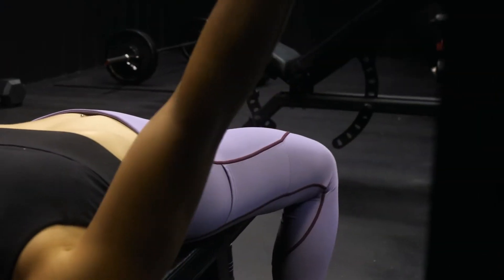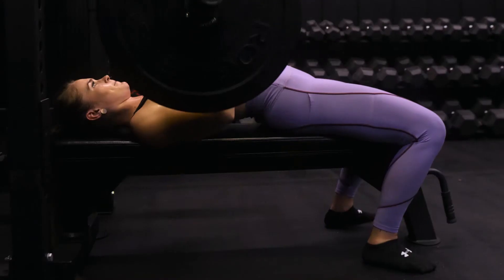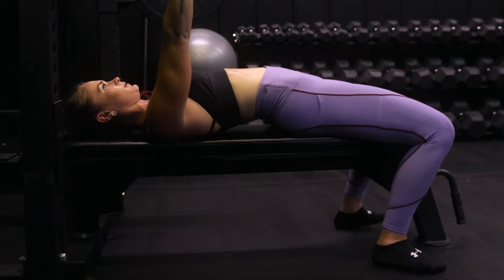With this one, everyone's going to have a little bit of something different to say about form and things like that. It can be a little bit tricky to find exactly where to place your hands. Should I have an arch in my back or not? Where do I put my feet — flat on the ground or a little bit up? Everyone's going to be really different. There's not a one size fits all for this movement, and that's kind of why I love it.